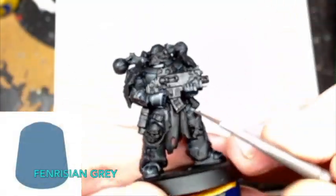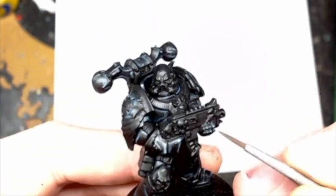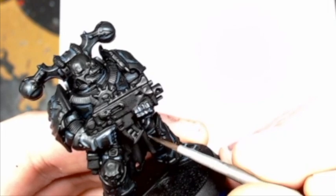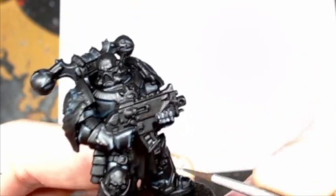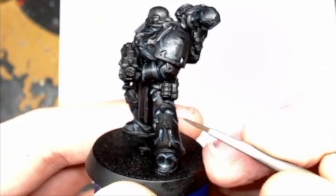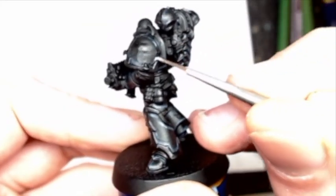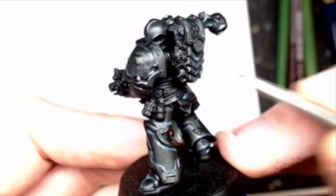The last highlight you want to do is Fenrisian Gray. Out of the three highlights this is the brightest color, so you don't want to go crazy with it. You literally want to do little specs on corners to give like a reflection, and it kind of brings the three highlight colors together. You want to do it on corners and little high raised edges, and that will give kind of a blend. As you can see here I'm just doing little corners on the raised areas, helping it pop.